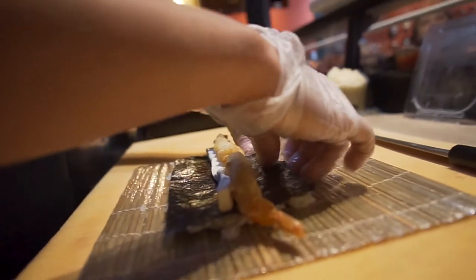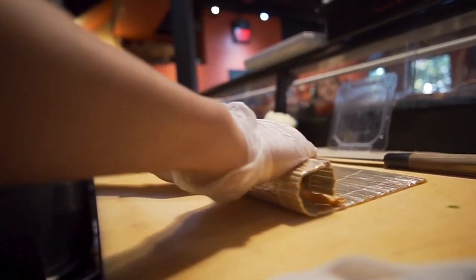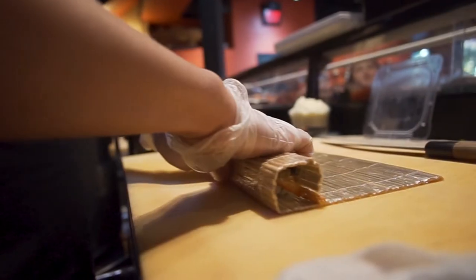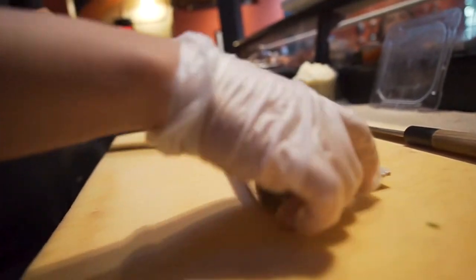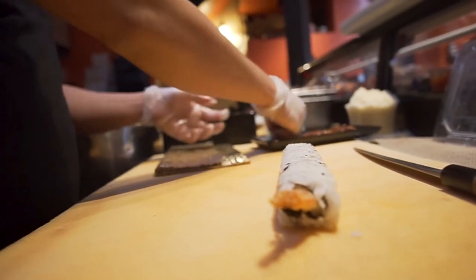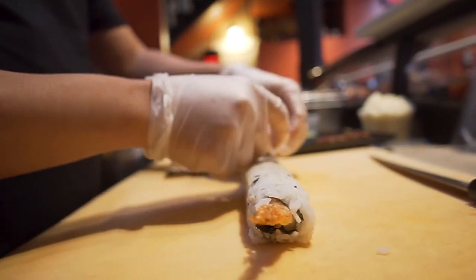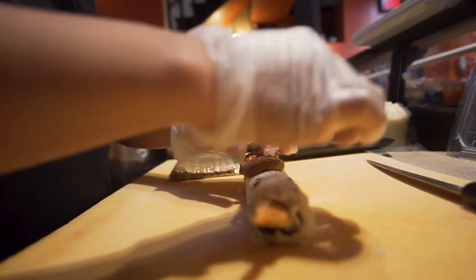And start rolling it. Now you have one roll. We're gonna top it with the barbecue eel on top.